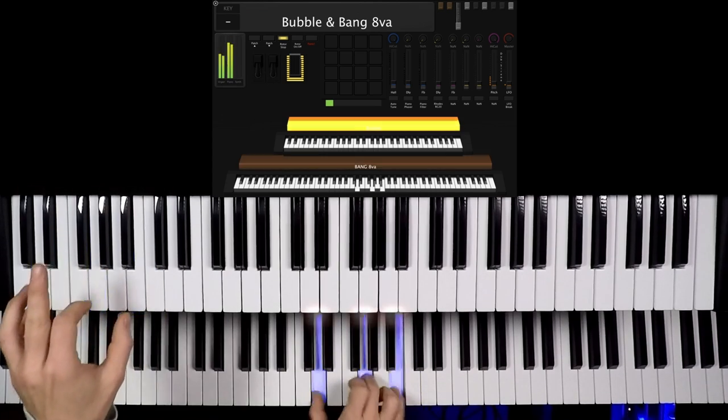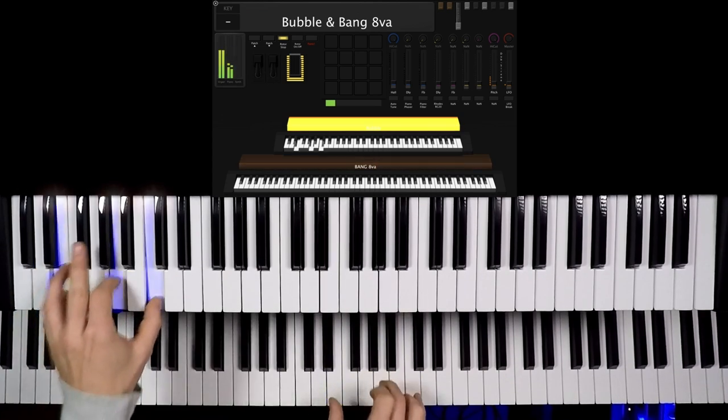To make it sound even fatter you can double the piano by an octave, so it sounds like you play the bung with two hands. This also works with one single keyboard, which makes it perfect for beginners, and while practicing you can strictly concentrate on the groove.